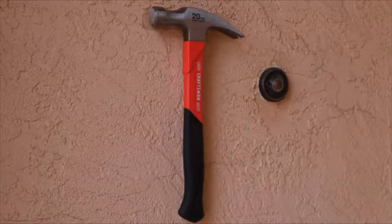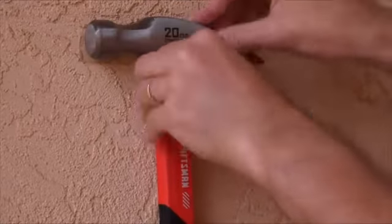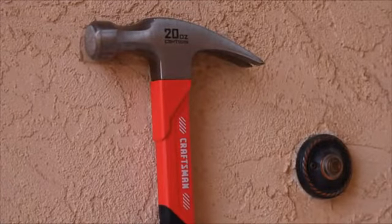Check this out — that's an actual 20-ounce hammer just hanging on a stucco wall. Now, there is a weight limitation to this tape. I did exceed it with this hammer. It stayed up for a couple of hours though, so just be cautious of that.